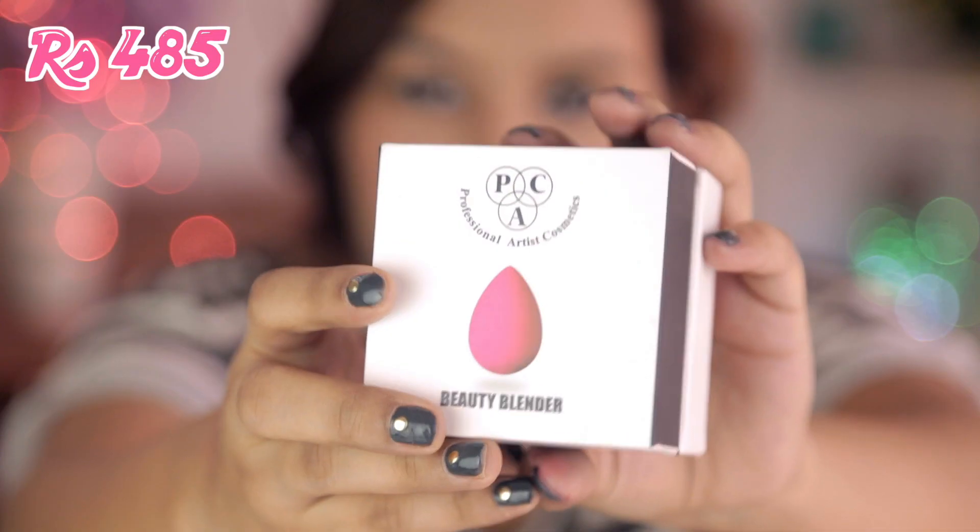Hi guys, welcome back! A few weeks back I did a pack haul video where I featured my pack beauty blender, and a lot of you requested a review video on it. So I thought, why not do a comparison video instead, because I know a lot of people would like to know how the pack blender scores against the original beauty blender. I'll do a quick demo and go over some key points.